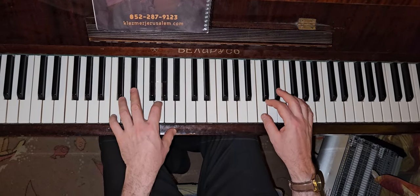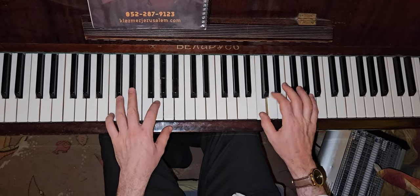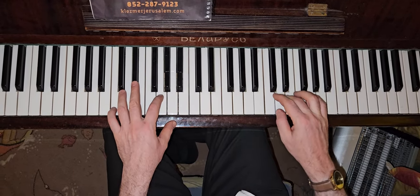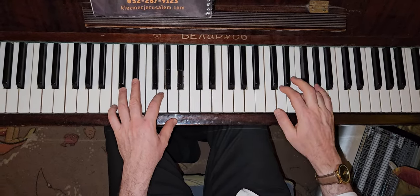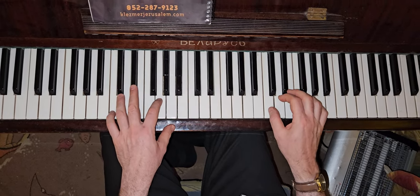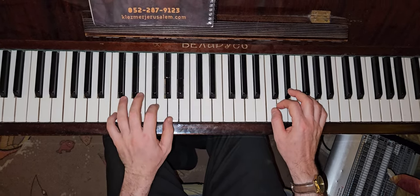We're going to learn how to do the minor chords.